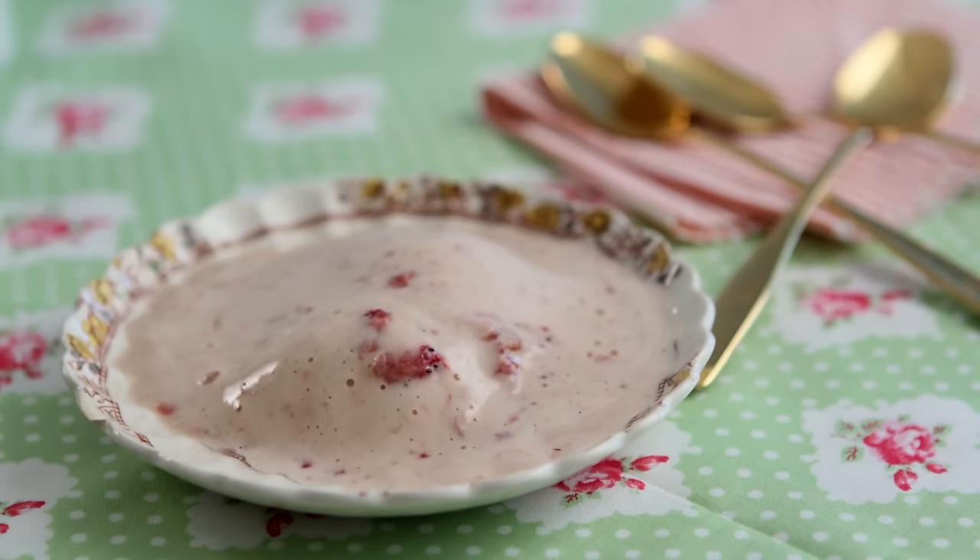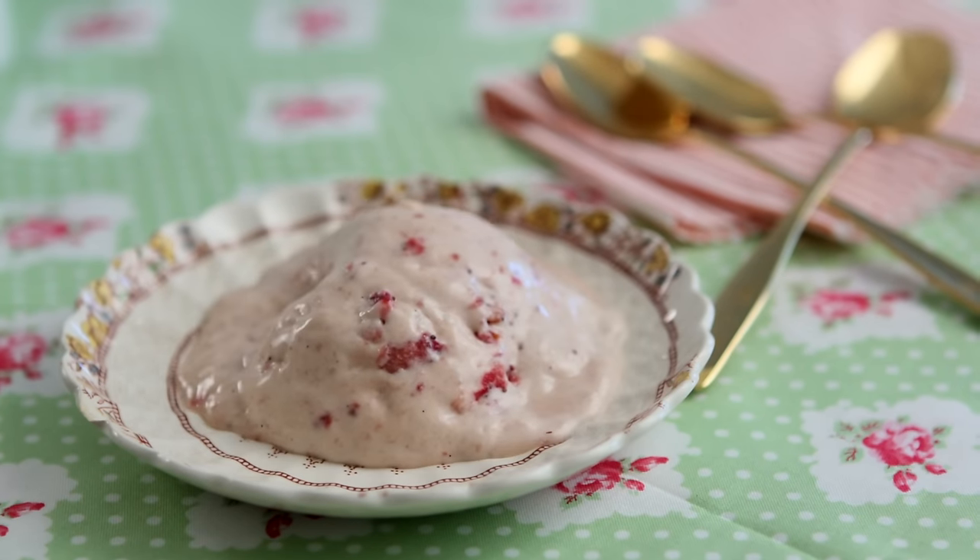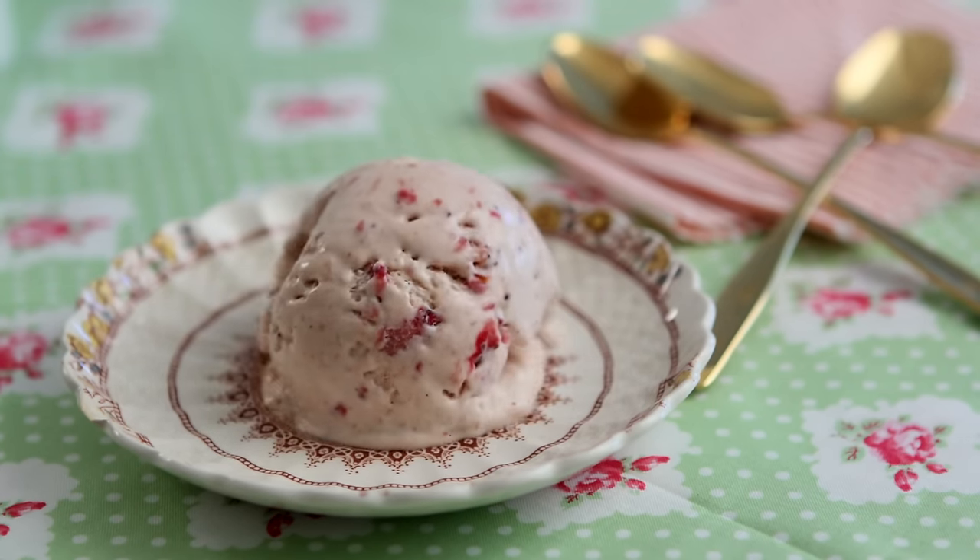Hi! Today we are going to make strawberry ice cream. First we are going to make a basic vanilla custard, and then we are going to flavor that with the strawberries.